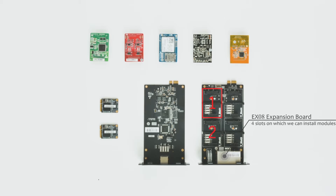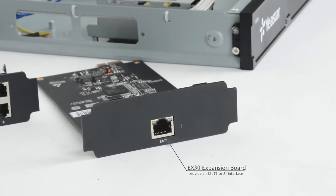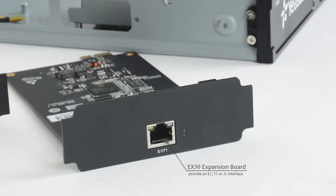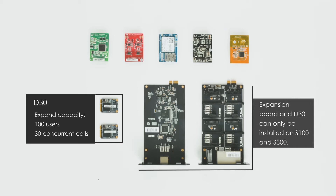There are four slots on the EX08 on which we can install modules. Each slot is connected to two RJ11 ports on the front panel. As for the EX30 expansion board, it can provide an E1, T1, or G1 interface. D30, if we have installed one on the PBX, we can expand 100 more users and 30 more concurrent calls. Note that the expansion board and D30 can only be installed on the S100 and S300, unavailable on other modules.